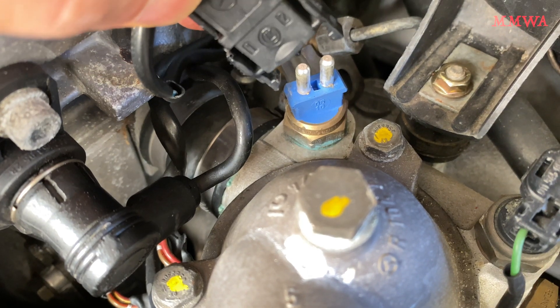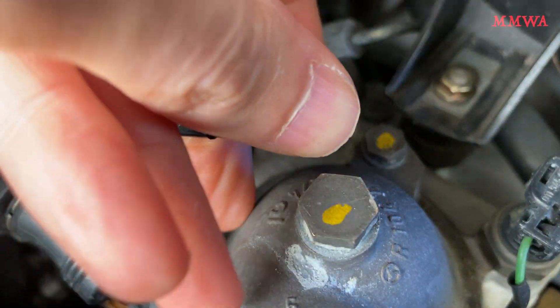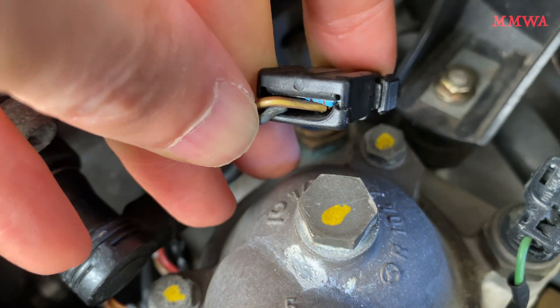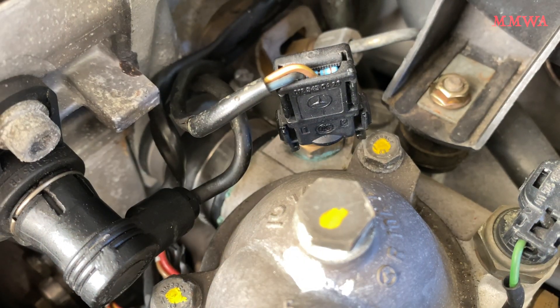This is quite handy because we can actually adjust the temperature at which the fan turns on in our W124s and W126s by simply adding a resistor in parallel inside the connector shell.